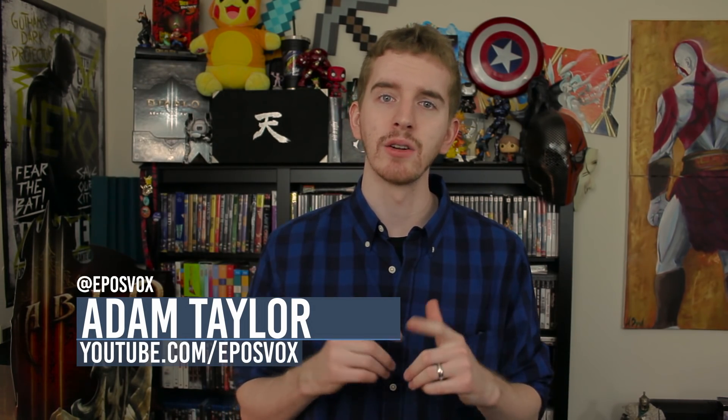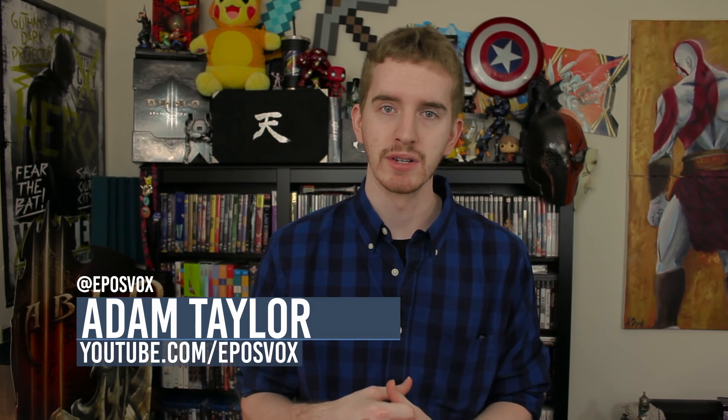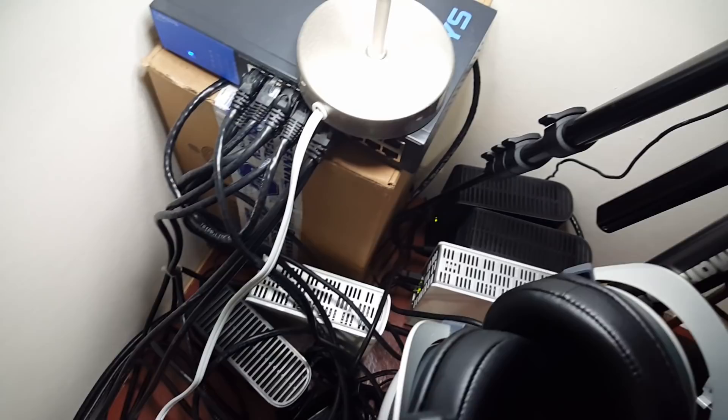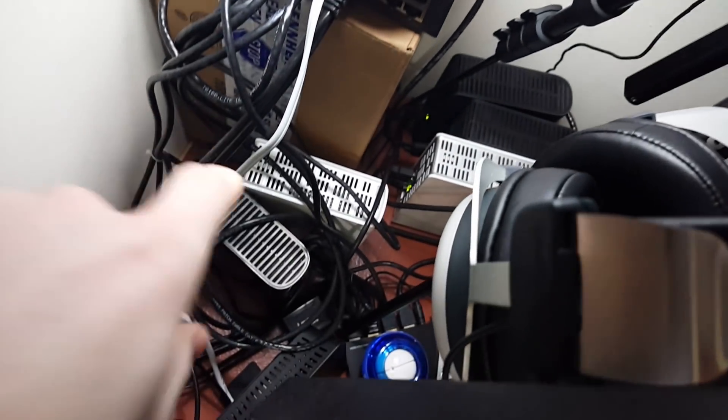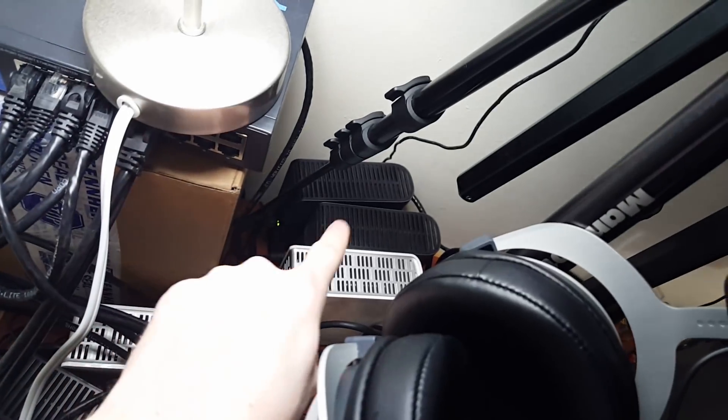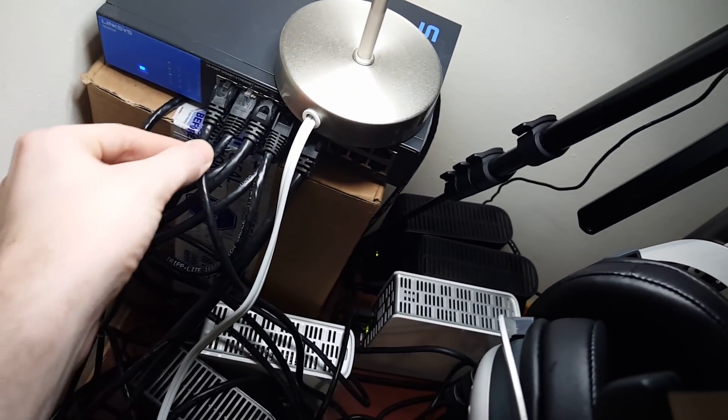For most consumers, a single external hard drive hooked up to their computer might be enough for secondary storage, or maybe even hooked up to their router as a pseudo-NAS. But when has enough ever really been enough? After amassing a collection of five different external WD MyBook and MyCloud drives hooked up to my network switch, I've decided to start looking at more advanced and capable solutions. So today we're taking a look at the Synology DiskStation DS216 NAS Server.